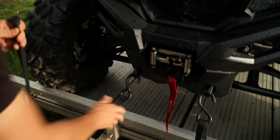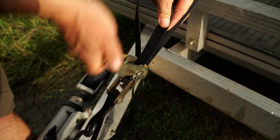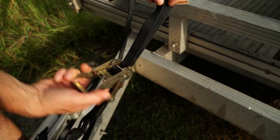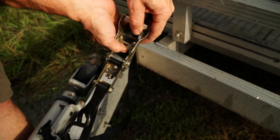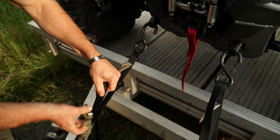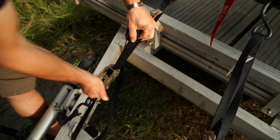Then we do the same exact thing on the other side — hook it up to your tie-down point and start ratcheting down the ratchet strap. Another great feature of these particular tie-downs is that if you ever need to loosen it up, right here on the ratchet you just pull that section out and fold it open. As you pull it back and lift it all the way out, it loosens the strap up entirely — so if you need to make adjustments or you've tightened it too much, it's really quick and easy to start over.